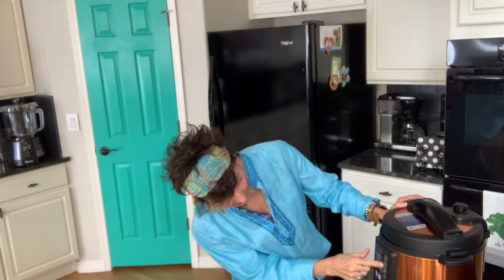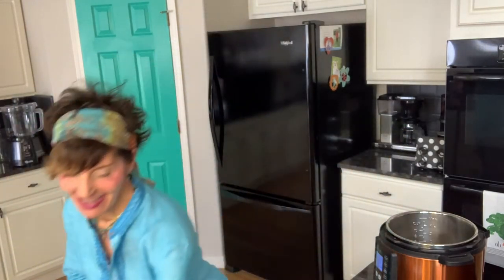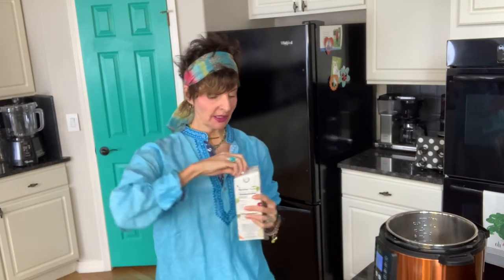The first thing we're going to do is make sure it's plugged in. I'm going to go ahead and put it on the sauté mode. What we're going to do is put a couple of tablespoons of veggie broth in here to brown the onions. Just a splash will do.